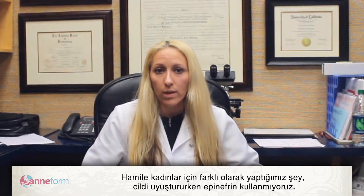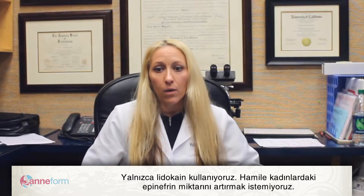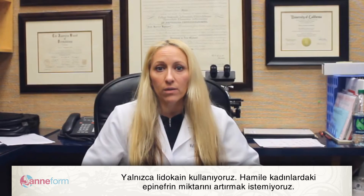The one thing that we do differently for pregnant women is that we do not use epinephrine when we numb it — we only use the lidocaine. We don't like to increase the amount of epinephrine in pregnant women.